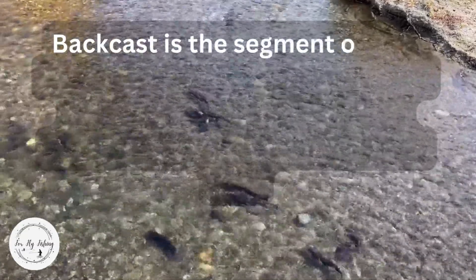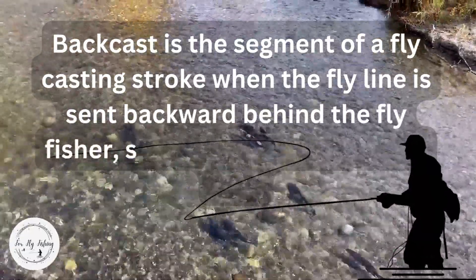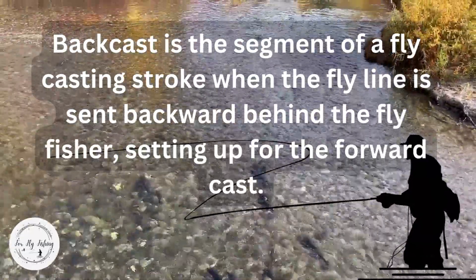Back cast is a segment of a fly casting stroke when the fly line is sent backward behind the fly fisher, setting up for the forward cast.